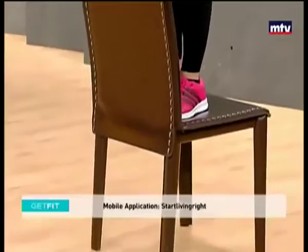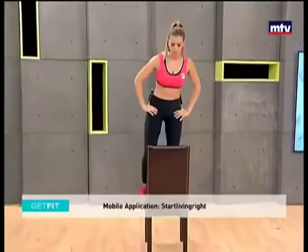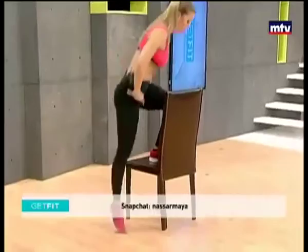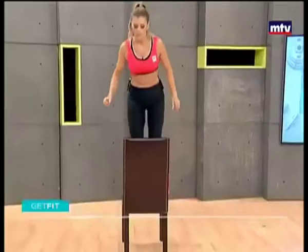Let's do some more — and up. Make sure you drop down softly, don't bang on the floor. Land softly, be gentle on your joints. Step, up. Remember, you can hold dumbbells if you want to make it harder or more challenging.